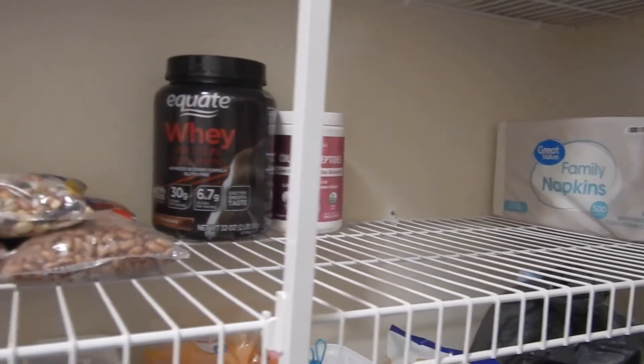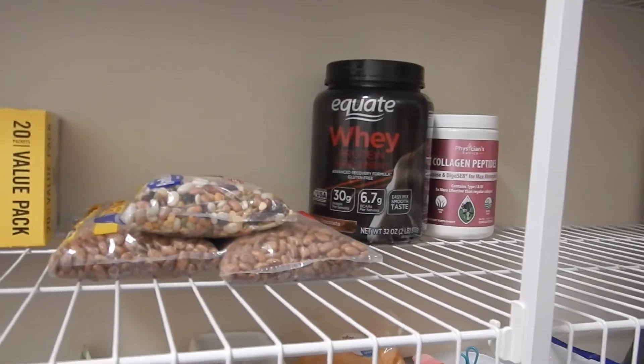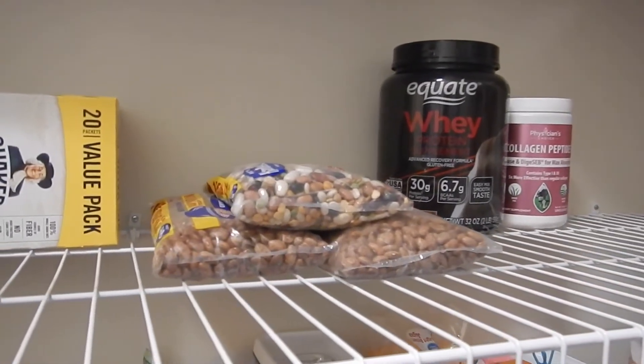Here is some whey protein and some collagen peptides, which is very little — so once I finish that off I won't have that anymore.